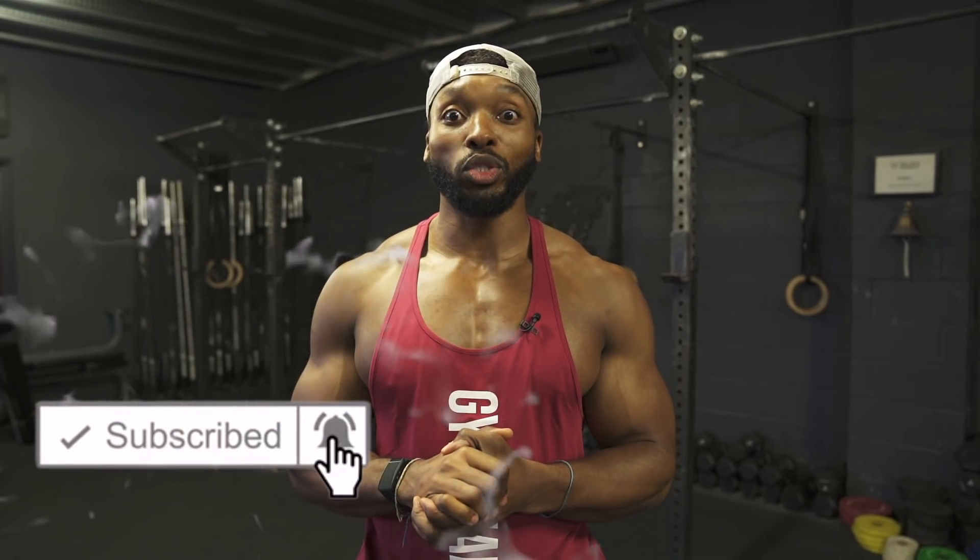If you have a weak core, that actually affects your heavy lifts. Hopefully you enjoy these exercises because they are something that probably a lot of you have never tried before. Some of them you've probably seen me do on my Instagram and my strength and conditioning video, so I thought I'd put all of them together. What I'm going to do is run you through every single one of the exercises and explain why I absolutely love them and the benefits of every single one of them.